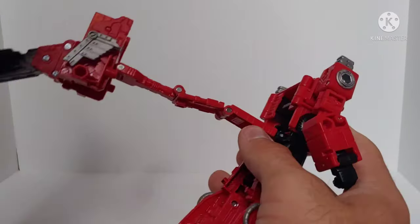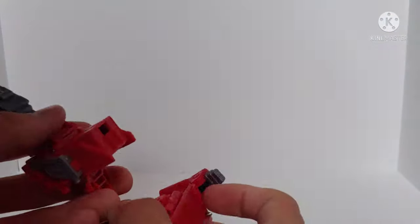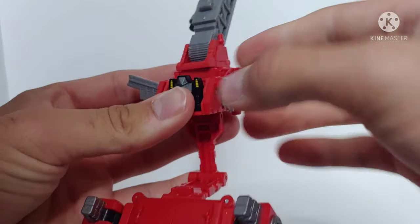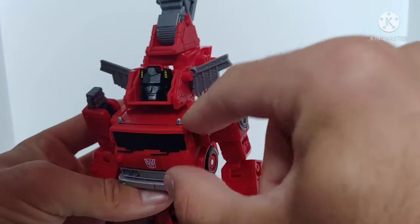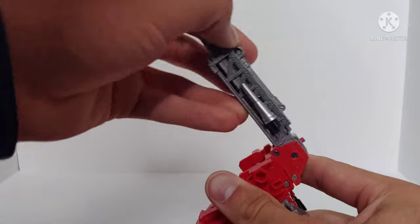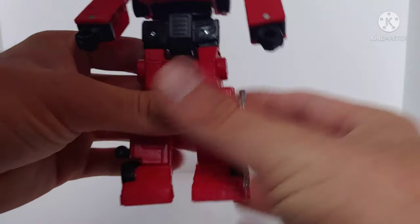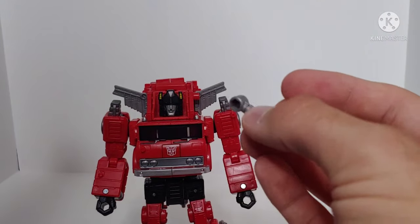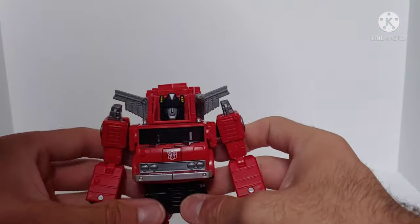Unpeg the legs from the back assembly. One improvement over the Earthrise Grapple figure is that the pegs at the back were too long on the Grapple and would break off in the feet — that happened on my copy. This figure has shortened pegs, so that won't be an issue. Accordion up the assembly, fold out the robot mode head, fold out the panels, pull it all up, lock the head into place with the two pegs, fold back the ladder assembly, fold out the feet — and there you have Kingdom Inferno in robot mode. Attach the nozzle piece to the peg on the ladder.